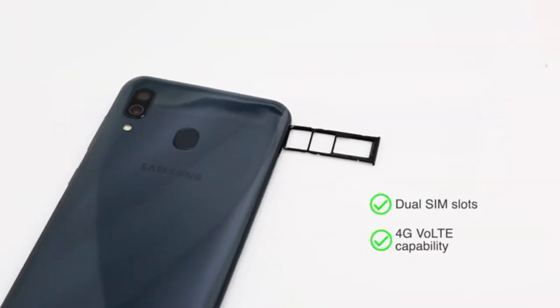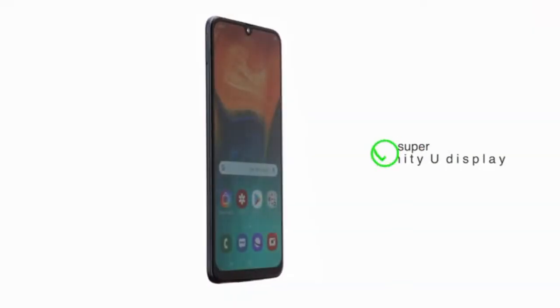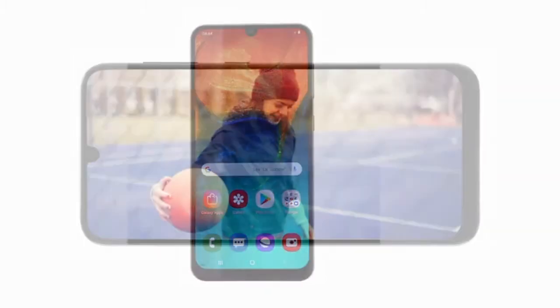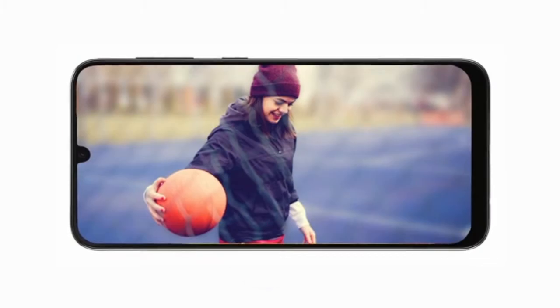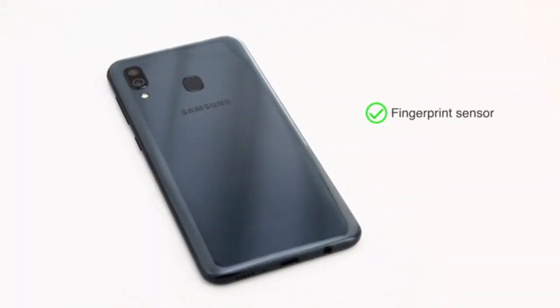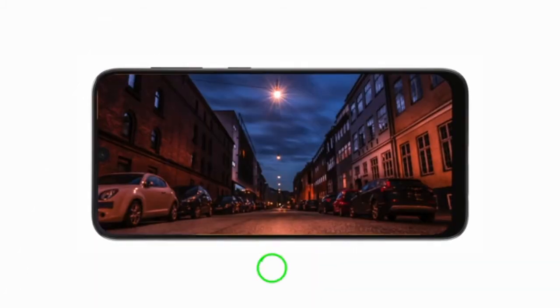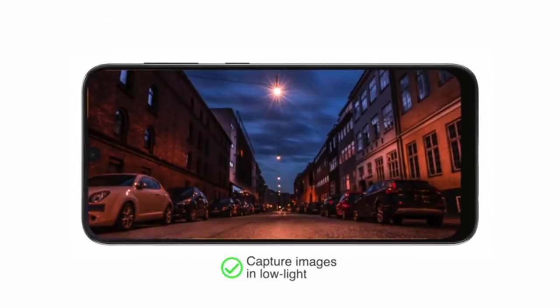Both SIM slots support 4G VoLTE capability. The 6.4-inch Full HD Plus Super AMOLED Infinity-U display provides an immersive experience. Unlock the phone using the fingerprint sensor placed at the back. The 16-megapixel plus 5-megapixel dual rear camera allows you to capture images in low light.